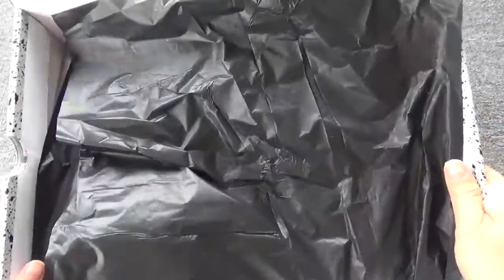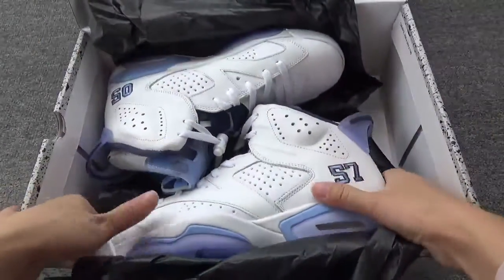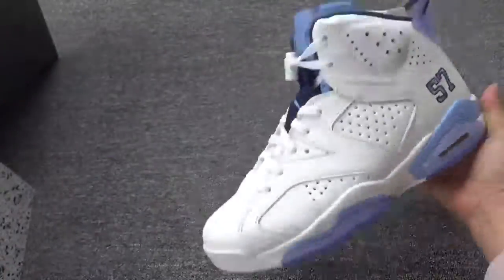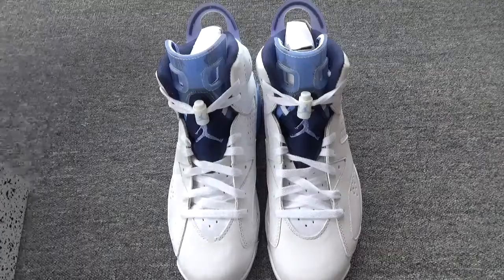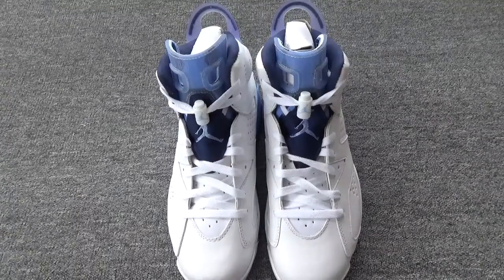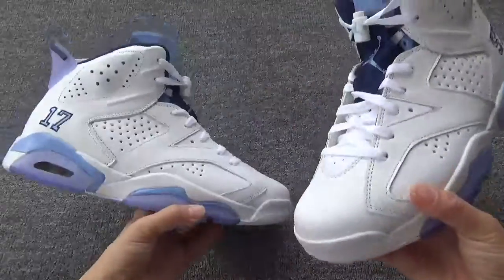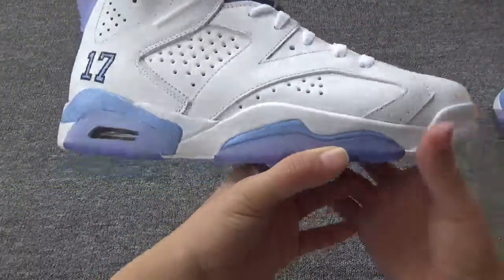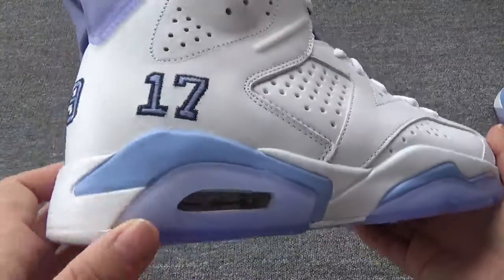Here we go. You can check this black planet. Now let me get out the shoes. These are so beautiful shoes, right? As you can see, this is the Air Jordan 6, the University Dark Blue. You can check this very beautiful midsole with the Dark Blue color.